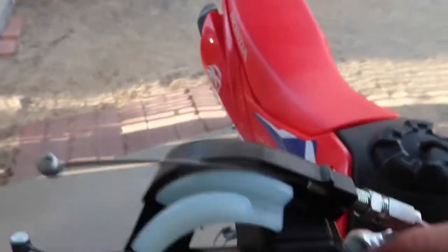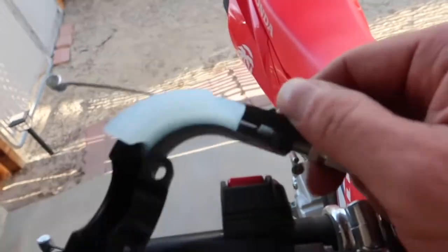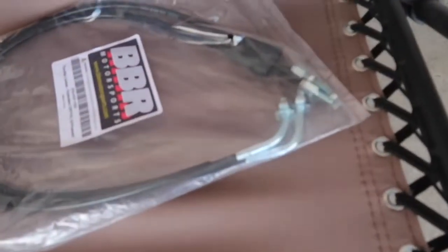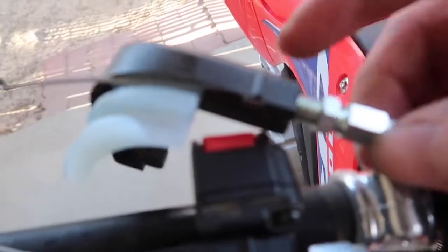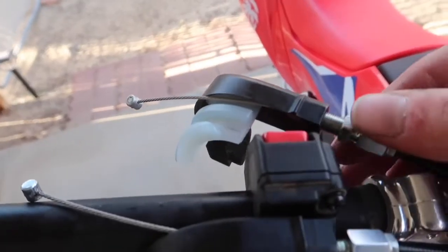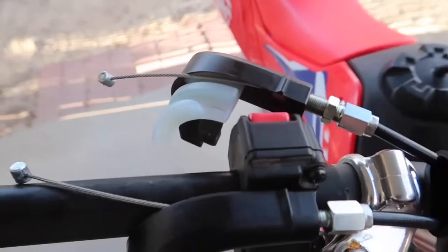Alright guys, we figured these out. So you just take this back nut off. These little deals just screw off and you'll reuse them. Then you run your cables down through here. So the new ones will be the exact same. The one with the nut - the extra one goes closest to you, in front of the bike.